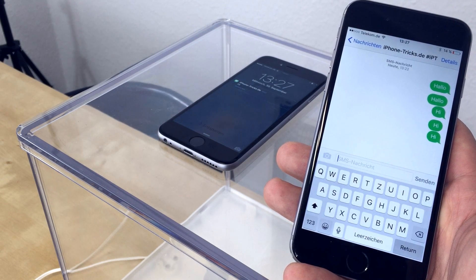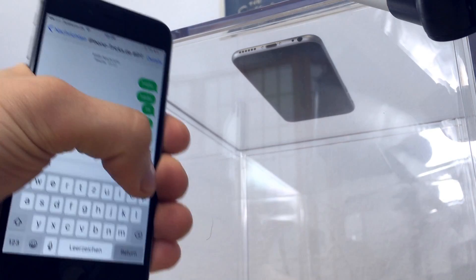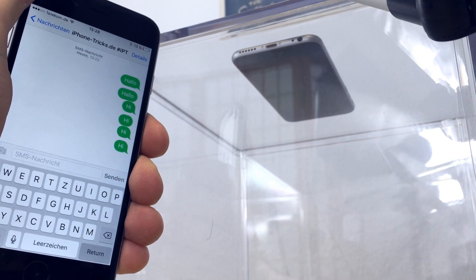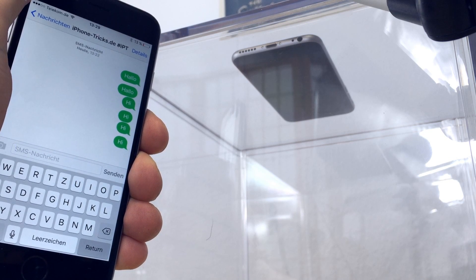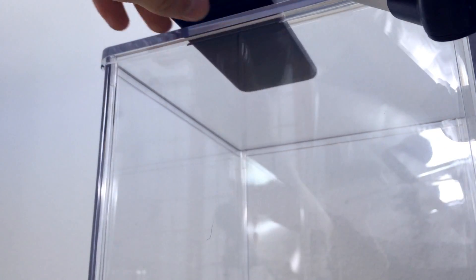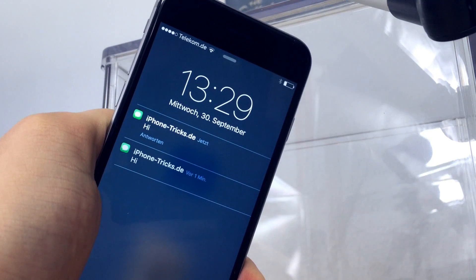Now we will show you the same with activated motion tracking and with the iPhone facing downwards. If you send a message you will see that the iPhone doesn't light up. To prove it, just take the other iPhone — and now you can see the messages.